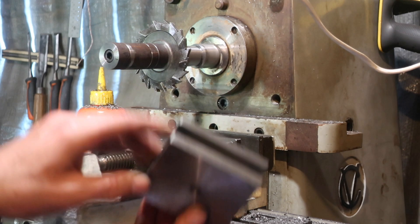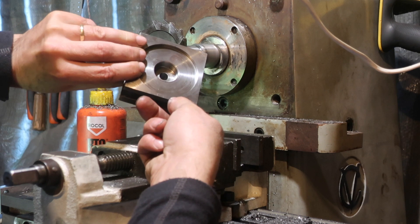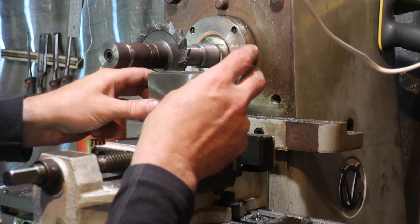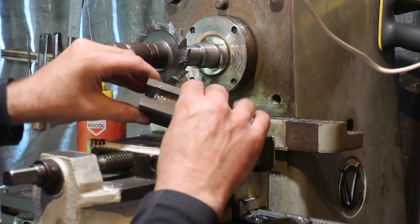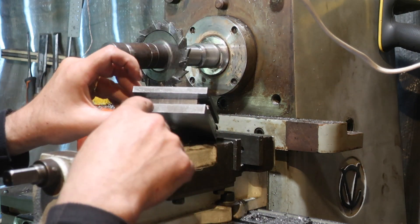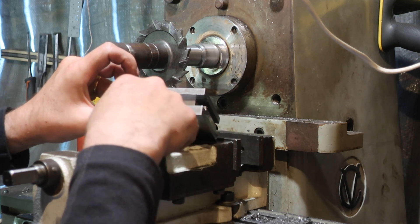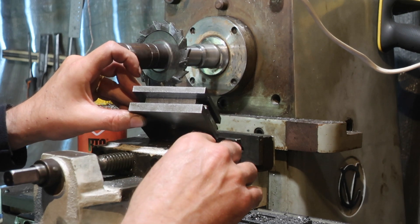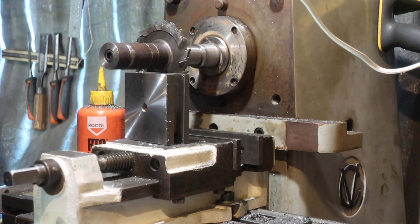We're into the last stages of milling the slots in the toolpost. The blank has been turned out, it's ready to go, it will index eventually. I've got the last bit of slot to cut out now. I do have a 12mm cutter, but this is an 8mm. A 12mm cutter would have taken my groove out — I need to go to about 13mm in order to have a bit of slack. So, in we go.